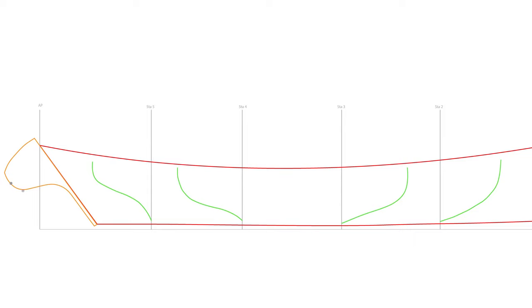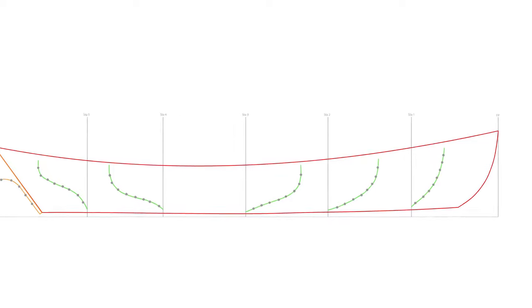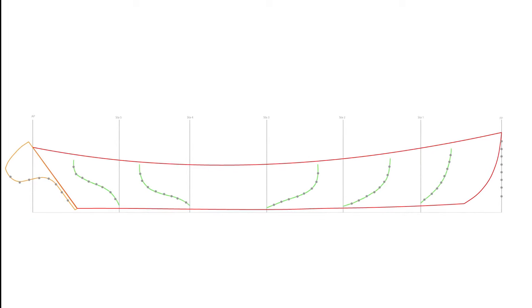Here you see dots being placed along the transom line curve representing each arc segment. In the same way, each of the body plan curves are subdivided according to arc length. Remember that the stem in the body plan view is just a vertical line, so we'll use the forward perpendicular to represent the stem and subdivide it according to arc segment as well. It's important to note that the individual subdivisions are not all equal from one station curve to the next.